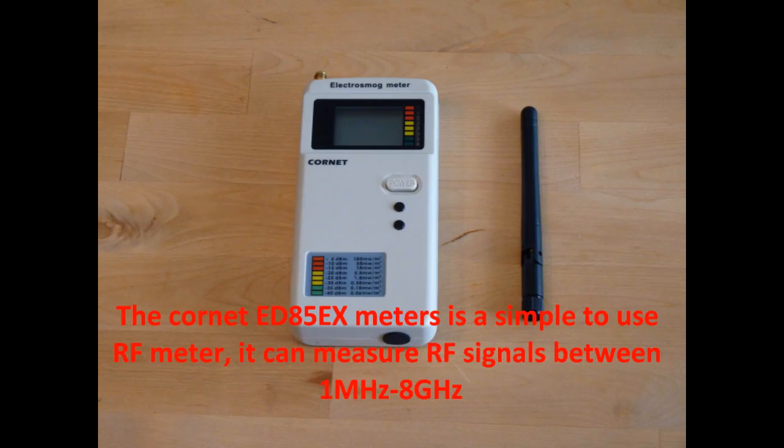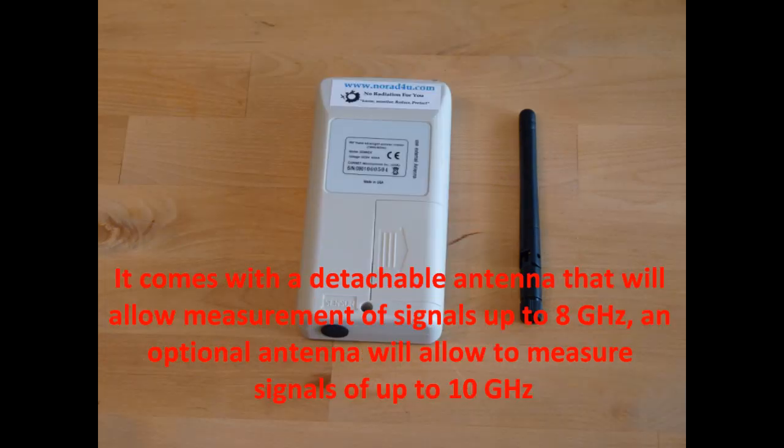The Cornet ED85EX meter is a simple to use RF meter. It can measure RF signals between 1MHz and 8GHz. It comes with a detachable antenna that will allow measurement of signals up to 8GHz; an optional antenna will allow measurement of signals up to 10GHz.